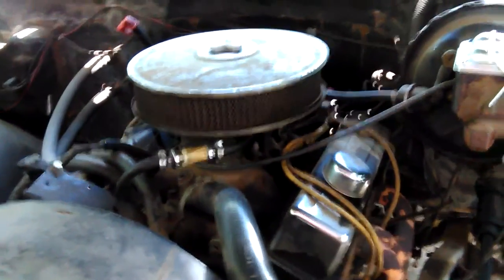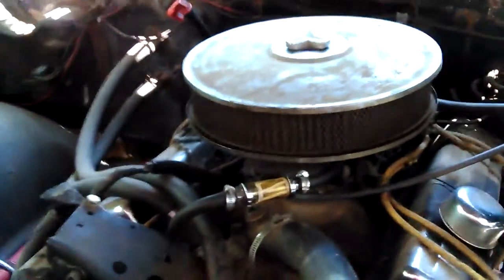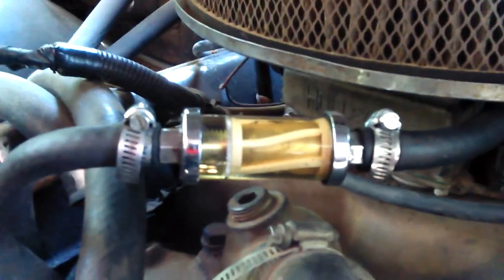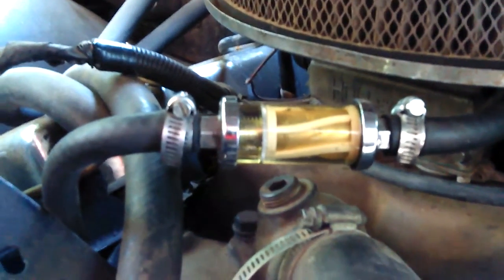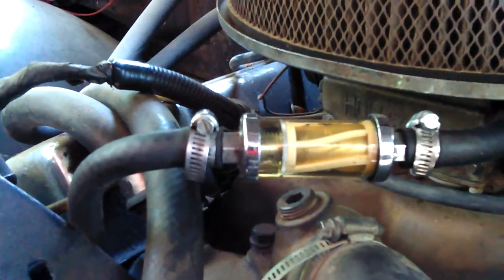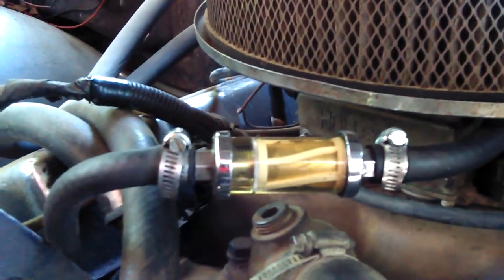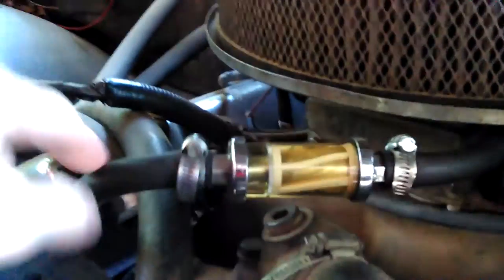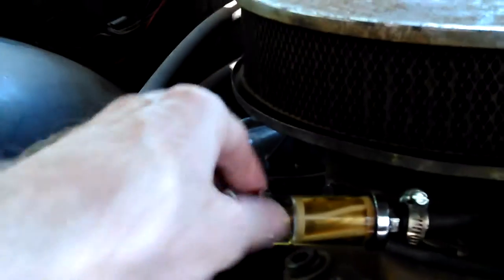Back up here on the engine again. I believe I will take my glass fuel filter off and go ahead and clean that up, because I saw a little bit of junk in there. I don't see it now with this gas — it's the old truck that's been sitting.